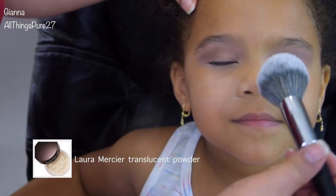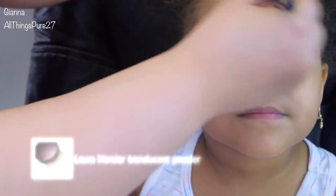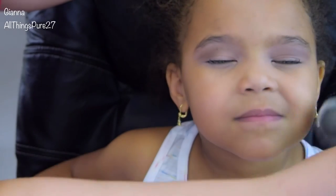Then I'm taking my L'Armissier Translucent Powder to set that concealer and also to mattify the rest of her face so she doesn't get shiny through the day.